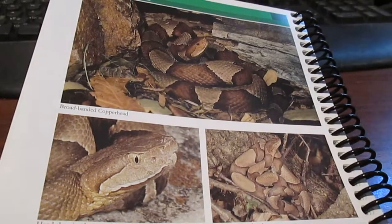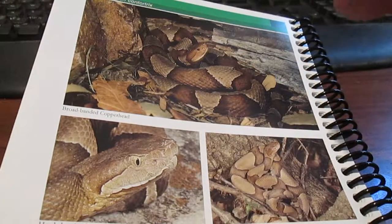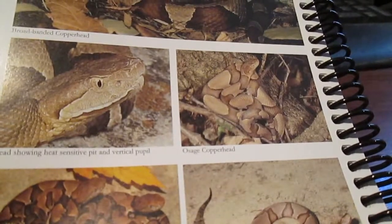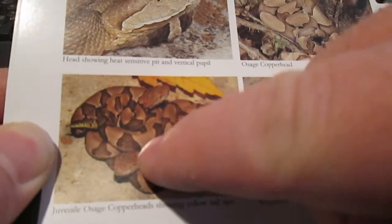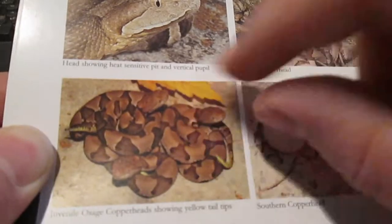This one is the copperhead because it has a copper-colored head, but also the markings on the back — when they reach up to the dorsal and touch the other side, they come about as an hourglass pattern. You can see how they have a broad part on the sides, but as they meet up, they narrow like an hourglass shape.